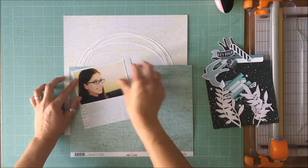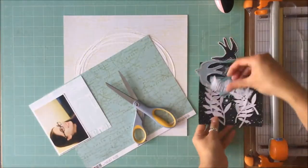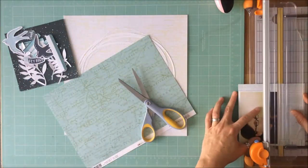I used the top horizontal row, which was a circular element, mixed media, and stitching.